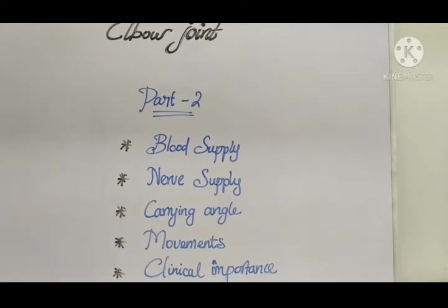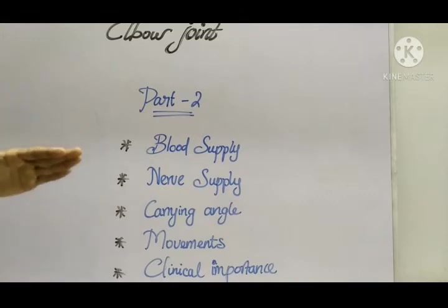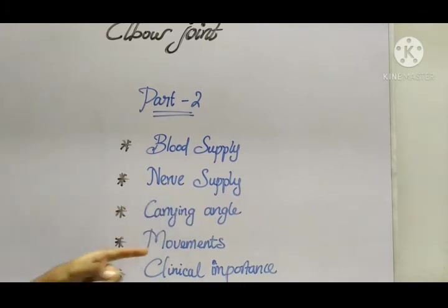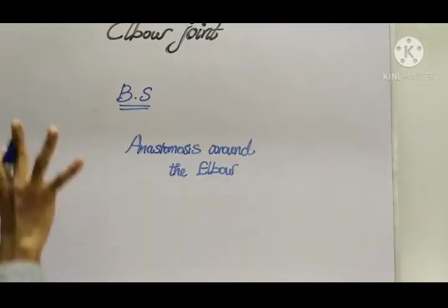In the last video we saw the ligaments of the elbow joint. In this video we'll be discussing blood supply, nerve supply (innervation), the carrying angle, the movements, and the clinical importance of the elbow joint. So let's get started.